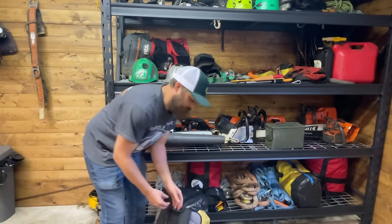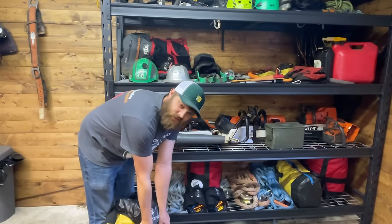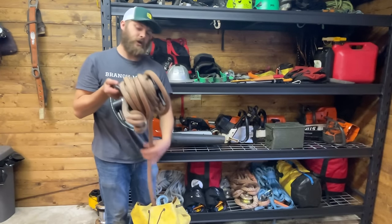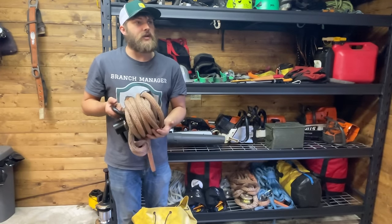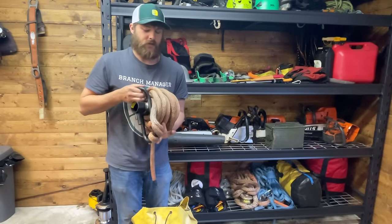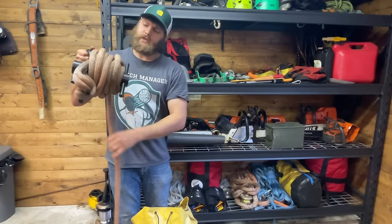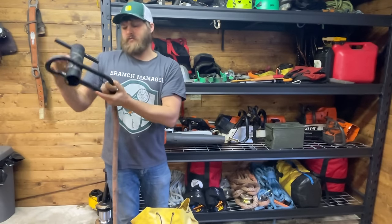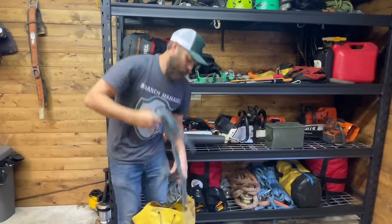This is called the Petzl Transporter Bag — it's the big one. Inside I keep my Port Wrap. The GRCS is really cool, but the nice thing about the Port Wrap is it's lighter and easier to teach someone on. Also if something hits it, this costs about $100-$150, whereas the GRCS is something like $3,000. This is a large Port Wrap. The sling on it is a dead-eye sling I spliced out of three-quarter-inch Samson double braid.